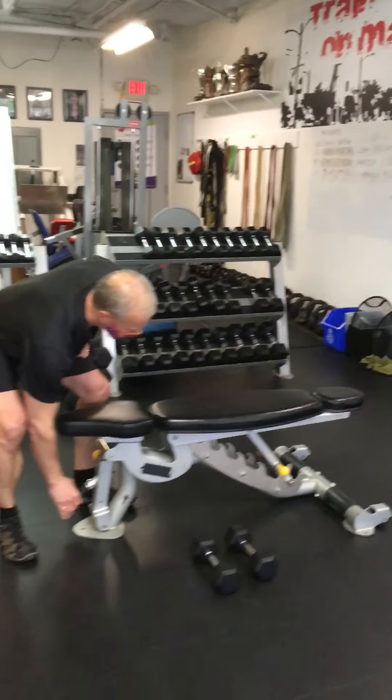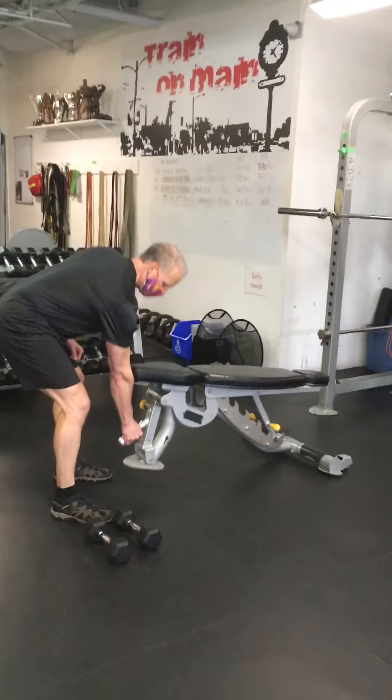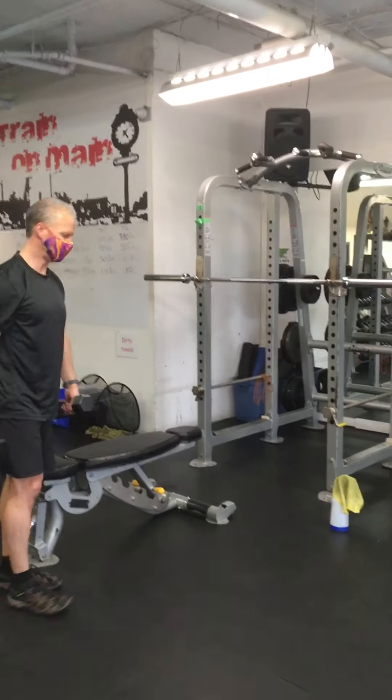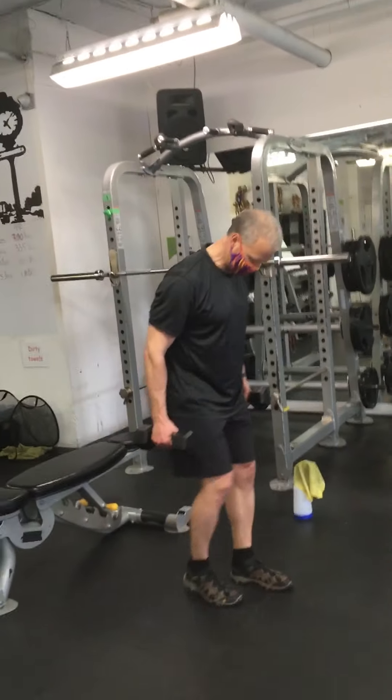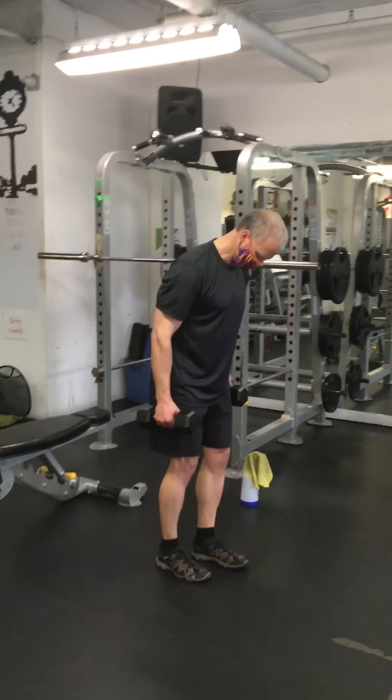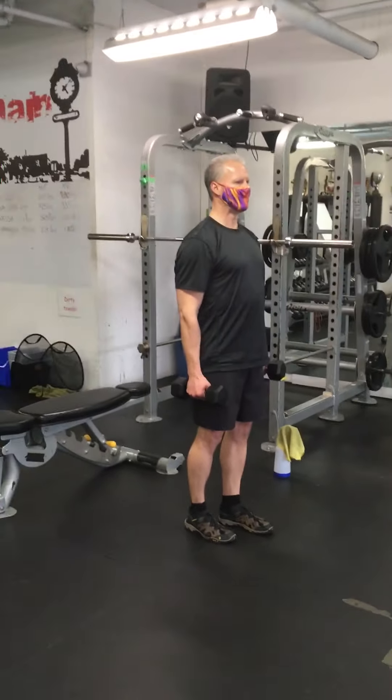Exercise number three. On those squats, by the way, you're doing six sets of seven and you're going to go for two to two and a half minutes rest. As you get to the heavier sets, wait the two and a half minutes. Your lighter sets, you can go every two minutes.